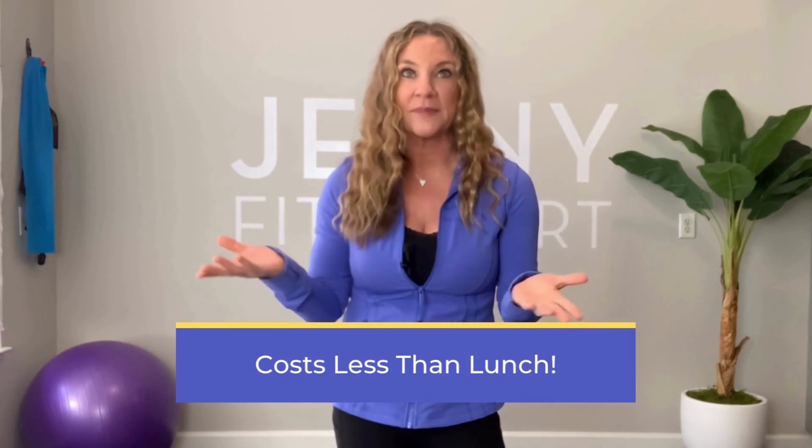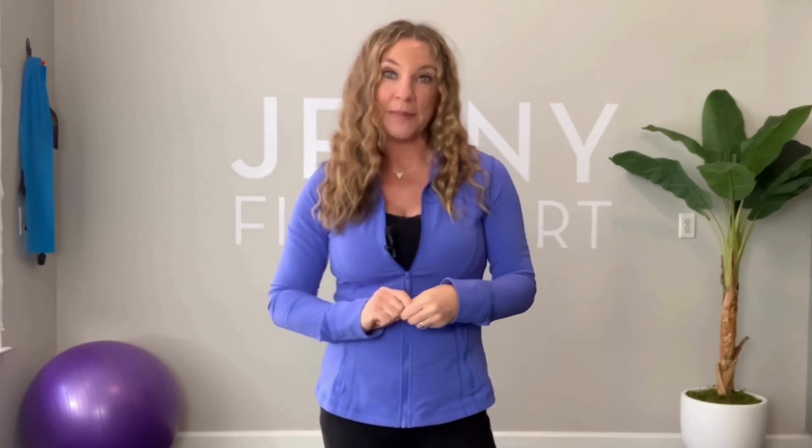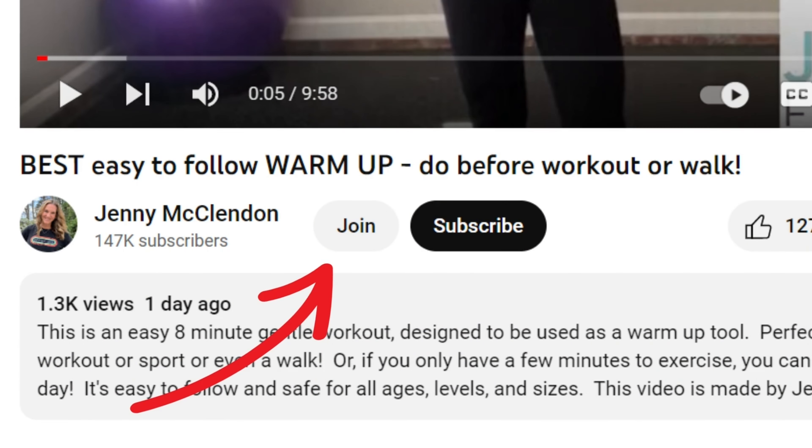These are really great deals. This is my full-time job and I take pride in all I do and all that I send to you. This is a no-brainer investment — even the highest level costs less than going out to lunch one time. Do this for yourself and make your health a priority. To join, just go to my YouTube channel at Jenny Fit Start and under my channel or any video you'll see a 'Join' button next to the red subscribe button — simply click it.